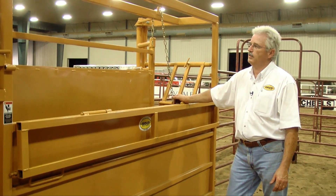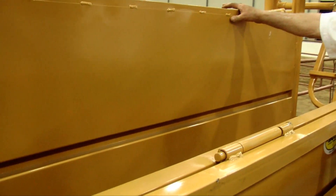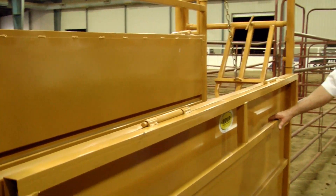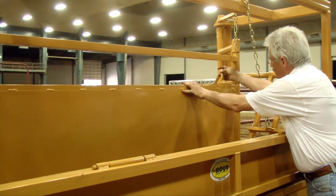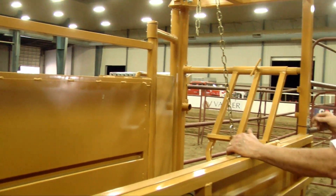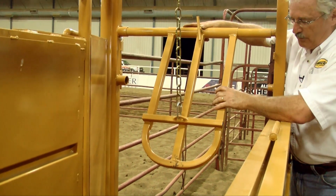Our alley has the ability to squeeze down from a maximum width of about 29 inches when it is wide open, all the way down to 16 inches, which is very good in an alley system so that your animals move through in a nice even flow. You can see it is very easy to move — I can do it from over here even — open it back up and lock it back in place. Now at full open, I can adjust my back bar to fill more to the center so an animal couldn't go through it if I was working full mature animals through here.